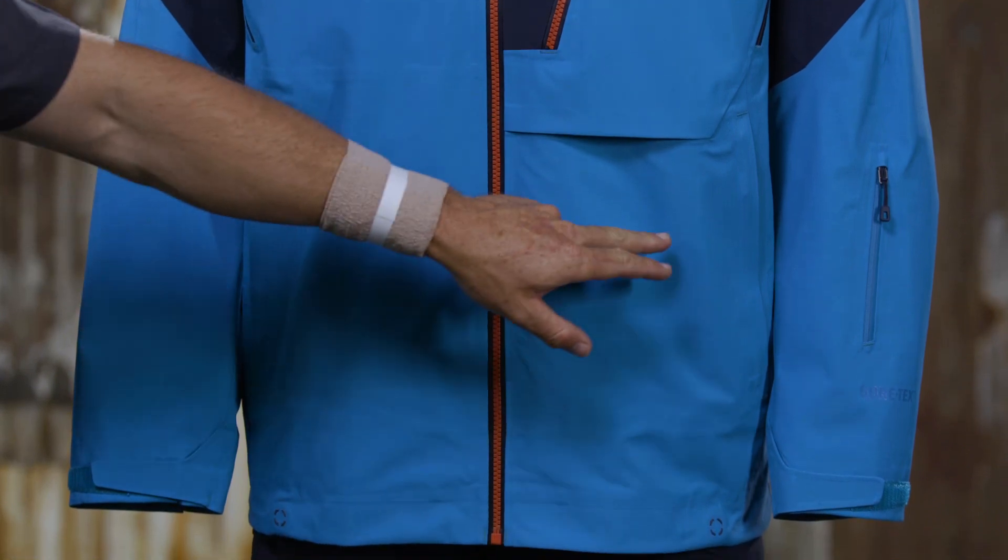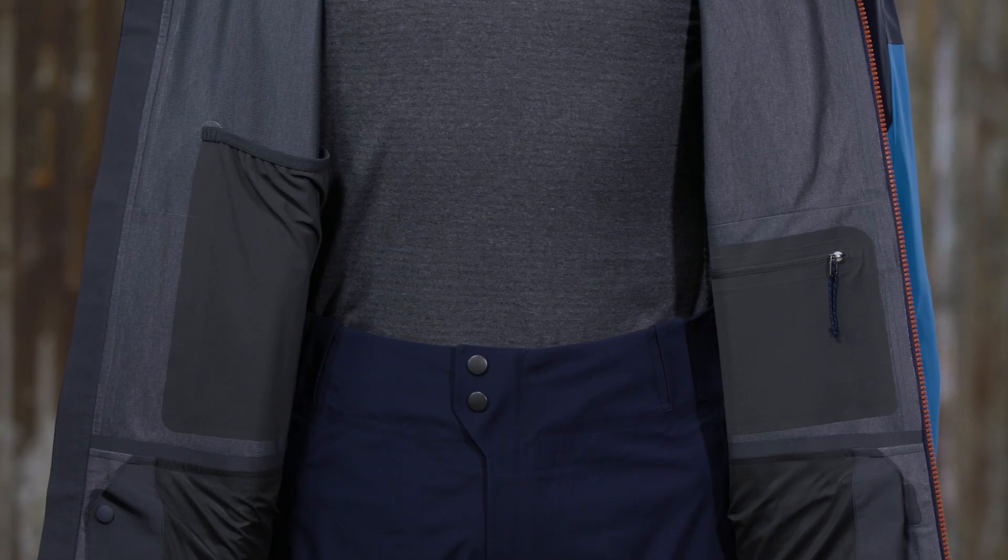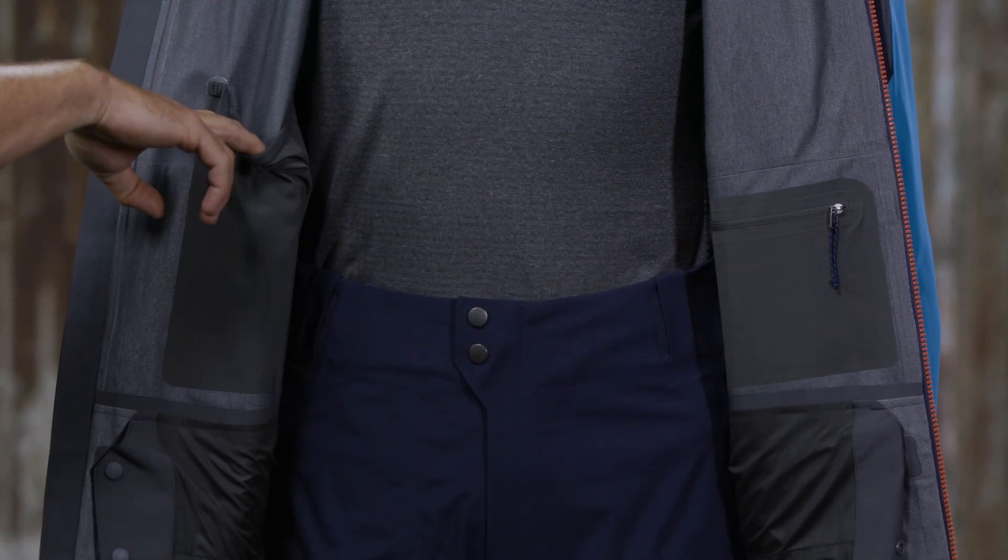Hand warmer pockets and a forearm pass pocket have slim zip installation to reduce bulk and weight. Inside the Untracked there are stash and drop-in pockets.